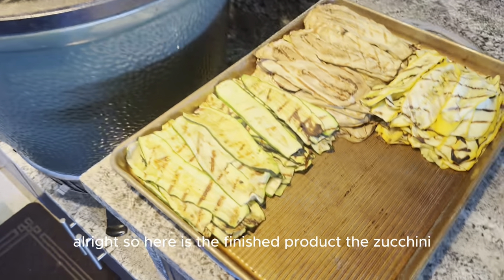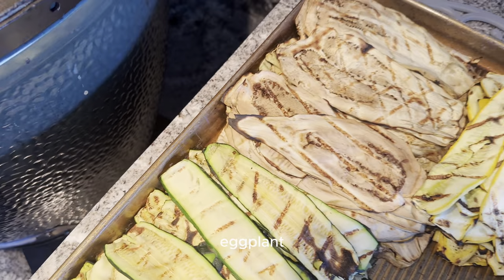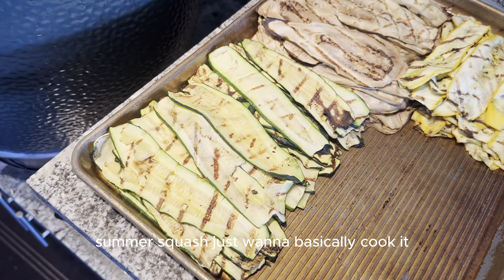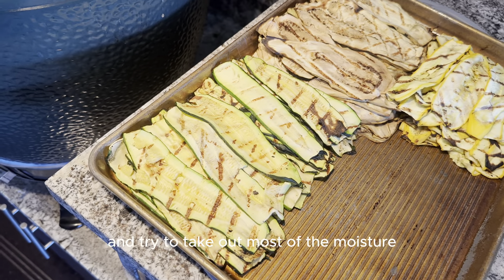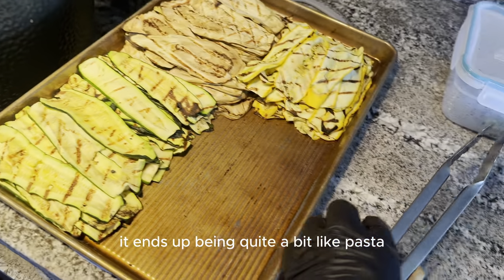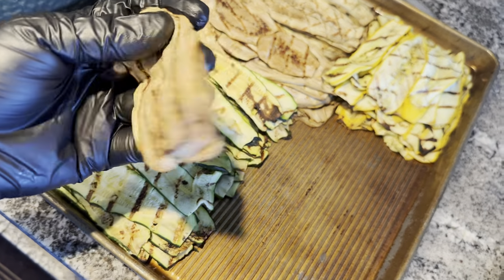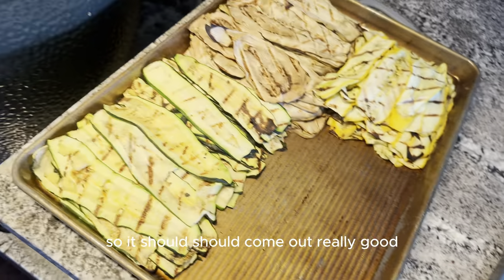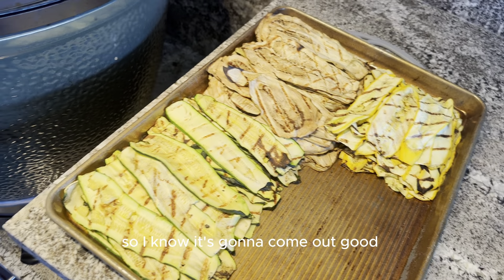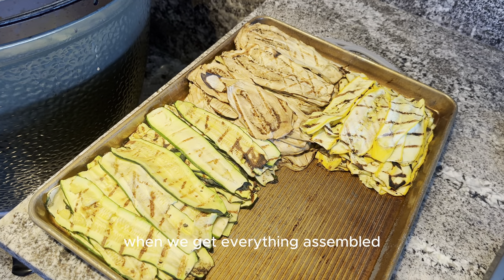Here is the finished product — the zucchini, eggplant, and summer squash. You just want to basically cook it, get the grill marks on it, and try to take out most of the moisture. It ends up being quite a bit like pasta, so it should come out really good. We've made this a bunch of times so I know it's going to come out good. We'll see you in the kitchen when we get everything assembled.